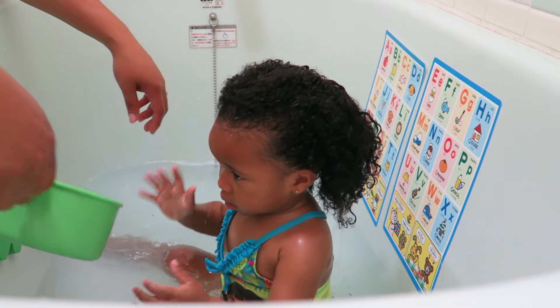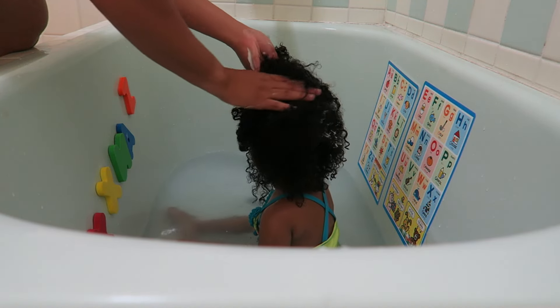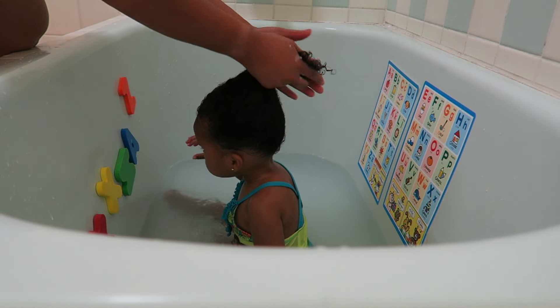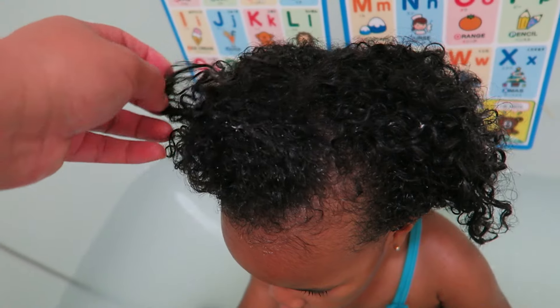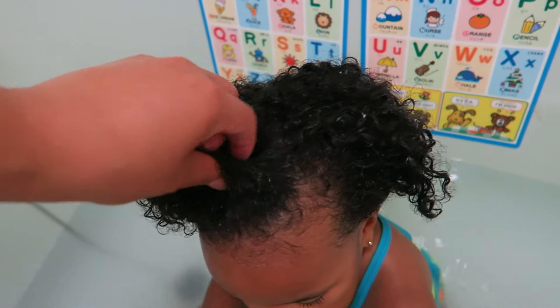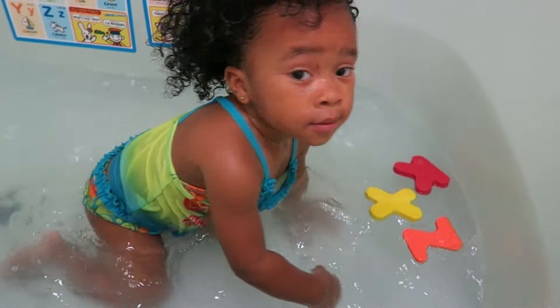So we're going to go ahead and add in some conditioner and I'm using the Curls Coconut Curlata. This stuff is amazing. You can leave it in as a leave-in conditioner for about 5 to 10 minutes, but I usually leave hers in for about 2 to 5. As you can see, her curls are very shiny and conditioned and this stuff smells amazing.